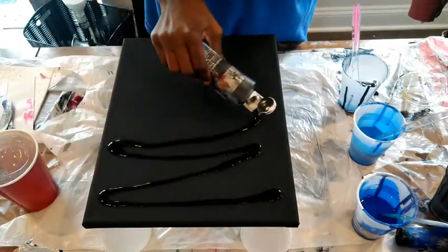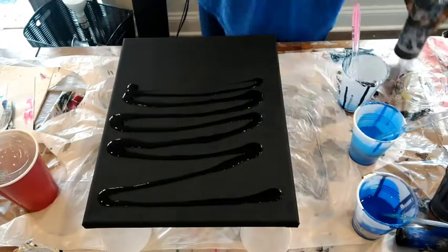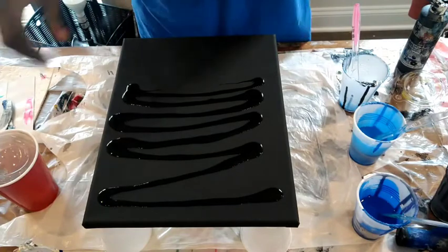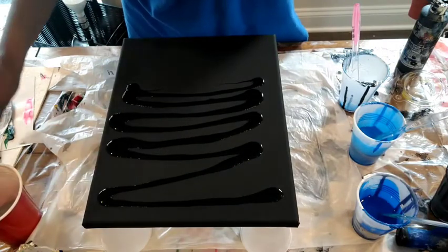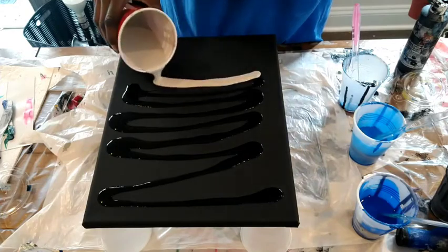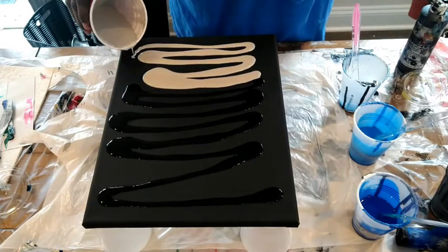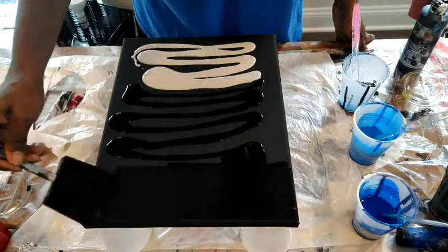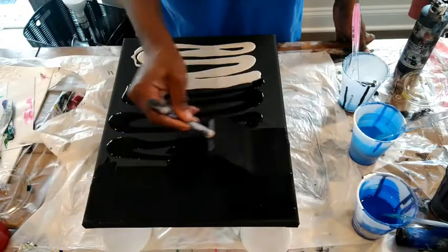Hello, hello, welcome to my channel. Please enjoy this — it's piece number 26. I'm laying down a black base and a silver-white base just to make sure that the paint goes smoothly when I do add it on. Please enjoy this video, I hope you enjoy this video.